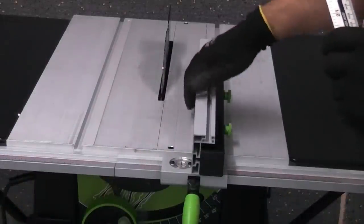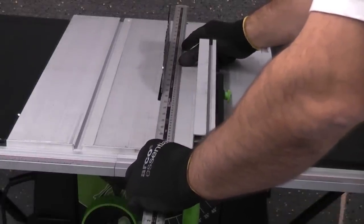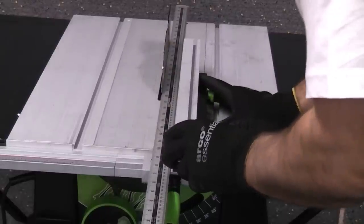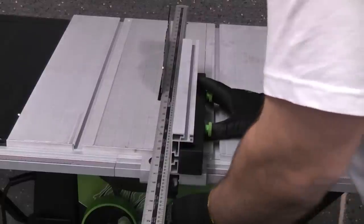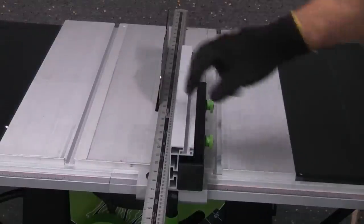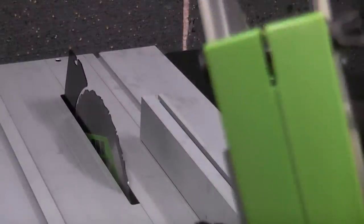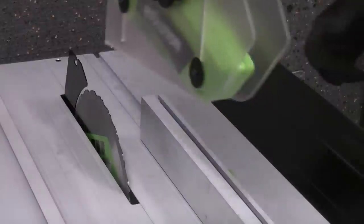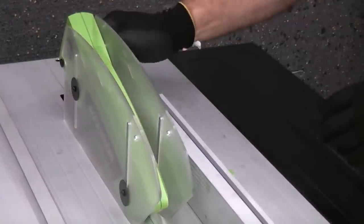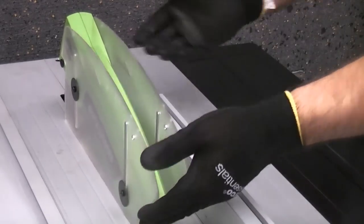We're now going to check that the rip fence is parallel to the blade. To do that we're going to use a straight edge — this aluminium rule — placed up against the blade so it's touching it. We then release the lever, slide the rip fence in, and lock it in position. You can see that the rip fence is parallel with the blade. If it's not parallel you can adjust it using the two hex-head screws located just there. We're now going to fix the blade guard. It has a slot in the back and a wing nut to tighten it up. That simply fits onto the riving knife — slide back and then tighten it up. Don't go too tight; you need to ensure that the guard can lift and fall back down safely once the material has passed underneath it.